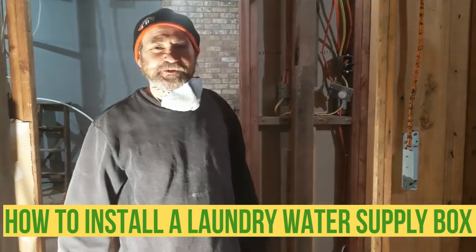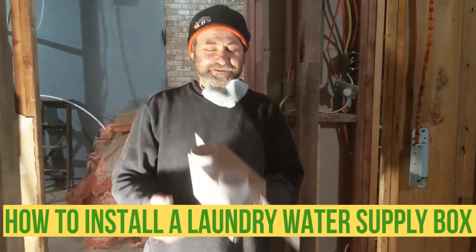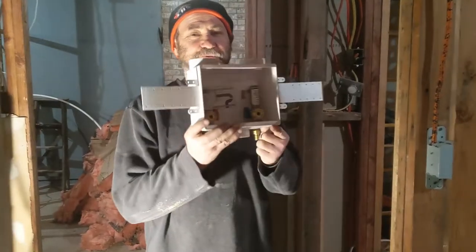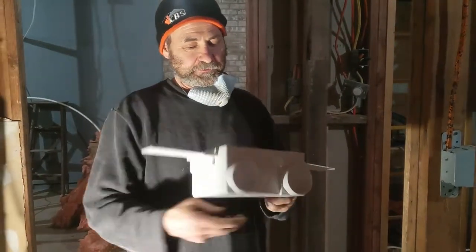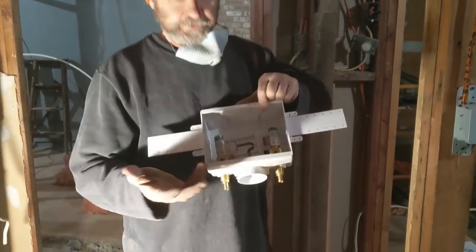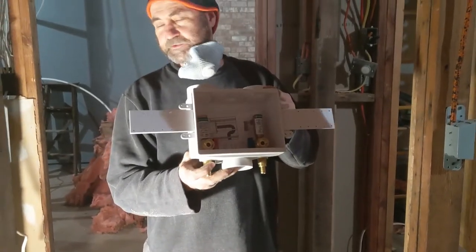Hello my friends, here is Bayan, how you doing today? In this video I'm just gonna show you how to install a laundry box — just regular stuff, we have hot and cold water, nothing too crazy like you guys can see.